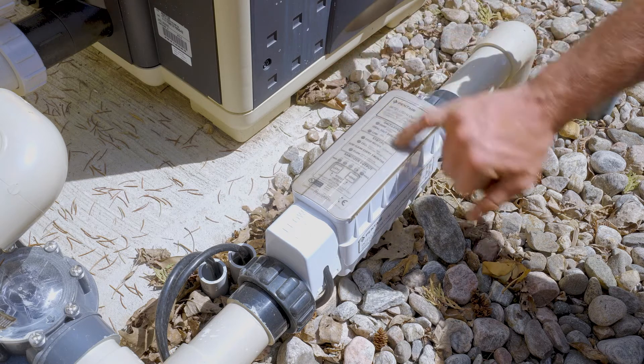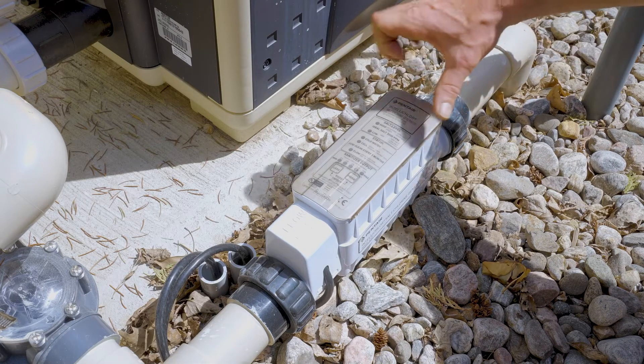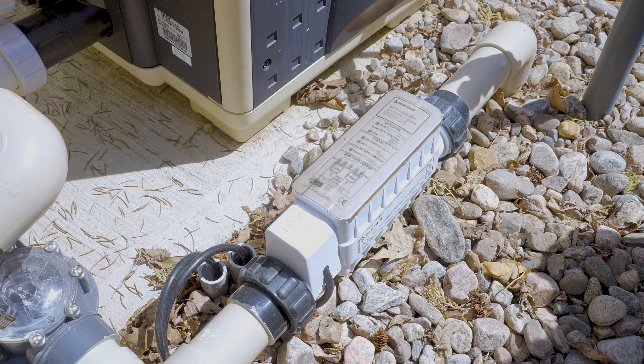If there is sufficient flow, this will be green. If there's not sufficient flow, this will be red. When we first turn on the pool and water first starts coming through, it takes one minute for this to go from red to green with full water flow, just to confirm there's enough water going through so the cell isn't producing chlorine when water flow is stopped. When you fire on your system, you'll notice that it stays red for a little while — wait a minute, even give it five minutes. If it still doesn't go green, then there's obviously no flow going through. If there is flow going through and it's red, then we have a bad flow switch.